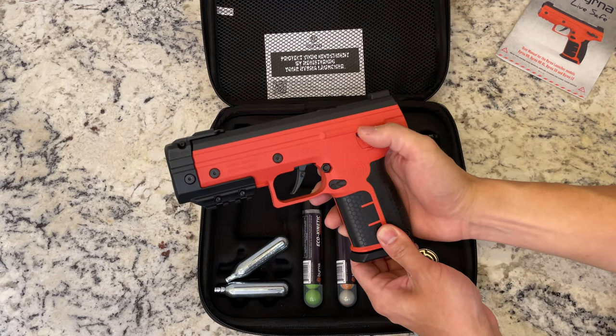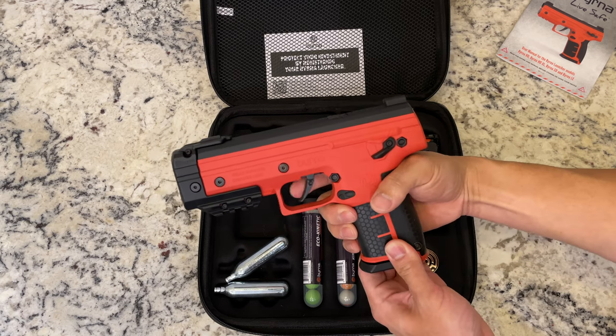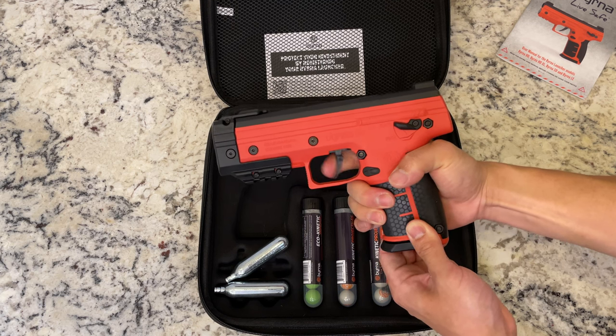We also have a safety and a fire mode right here. If you place it down on fire, you'll be able to pull the trigger. If you have it in safe, nothing will happen.